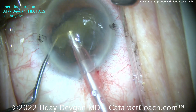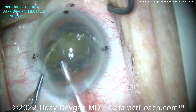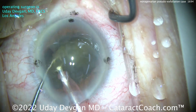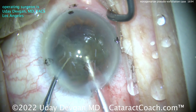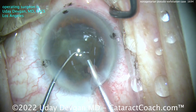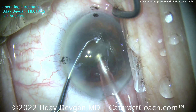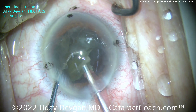Surprisingly, not that dense of a cataract for someone who's in the 90s. Nice and easy — taking out that lens material, being very judicious with the phaco energy, cautious, and just aspirating it out. I want to get that one half of the nucleus out first; it'll give us a lot more working room so you can get these little fragments out as well. About one hemi-nucleus has been removed, and there's a second hemi-nucleus. We're going to bring that up, go with the chopper behind it, chop off a little piece if needed, and fully aspirate this down.